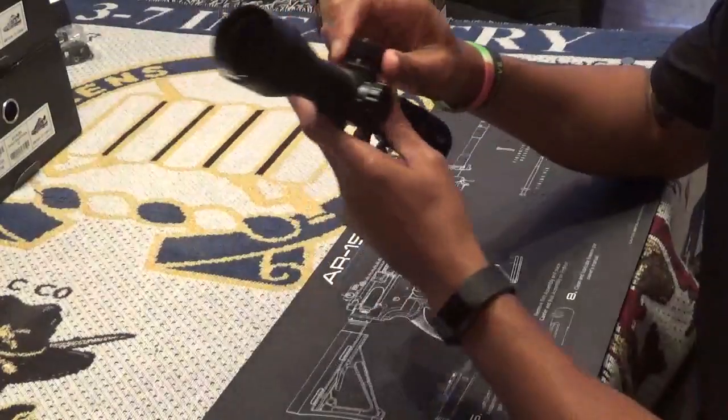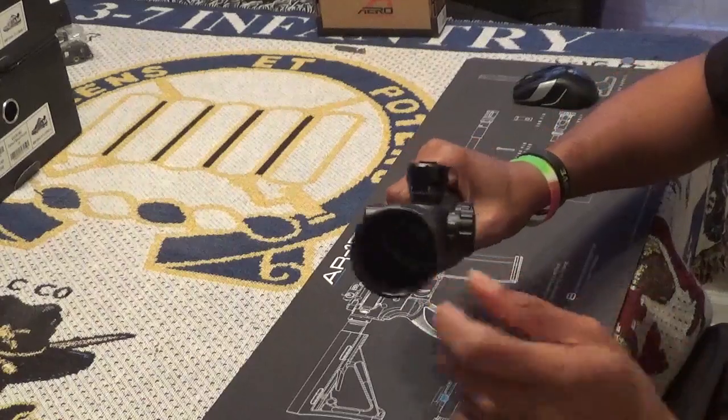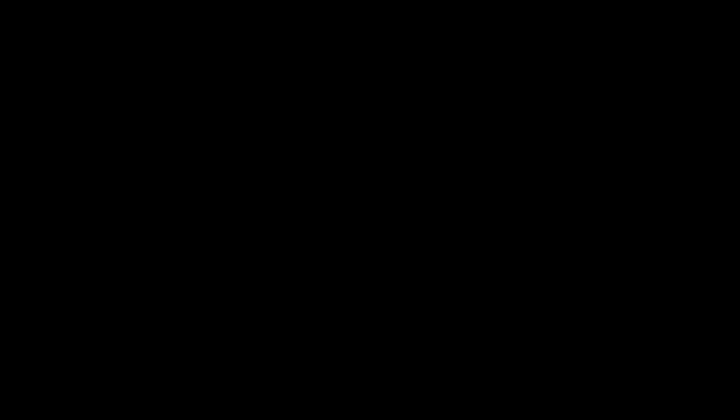Finishing up with the objective lens, you can see the glass is treated and the inner rings allow you to attach a shade cover if you desire.